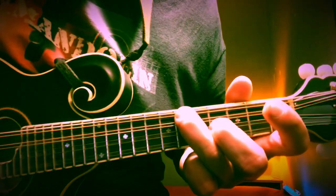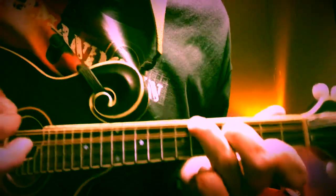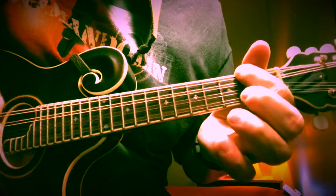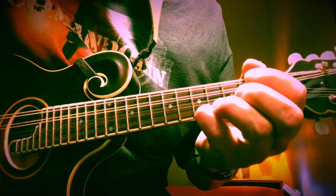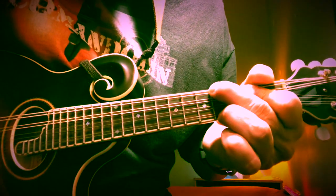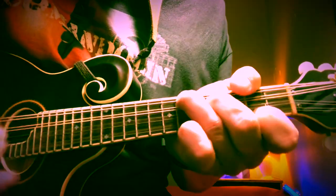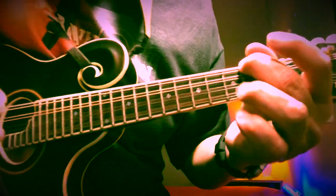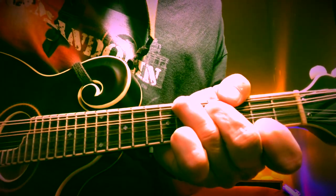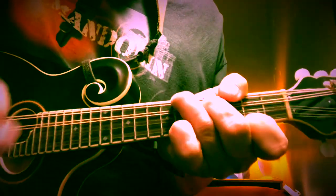The progression starts on F sharp minor — sixth fret on the G string, four on the D, open A, second on the high E. Then A major: 2, 2, 4, and 5 respectively. Then E: 4, 2, 2, 4, 4. Back down to F, then back up to F sharp minor. Then D major: 2, open, open, open, 2. Back to E, and back to F sharp. That whole pattern repeats twice.